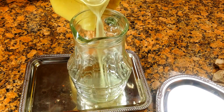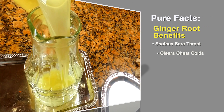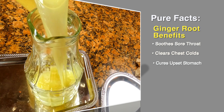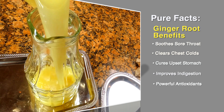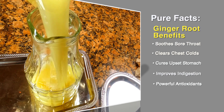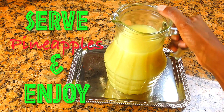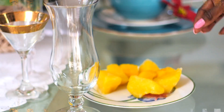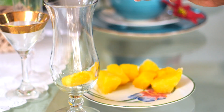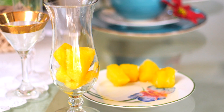We're going to pour it here. If you want to store it, you can store it with a lid on top, but we're going to serve it now. Here are some pure facts on ginger root itself: it clears up congestion, soothes your sore throat, improves your digestion, and it has so many powerful antioxidants — it is just the bomb. Let's serve it with some pineapples. The pineapples are frozen, which makes it totally perfect.